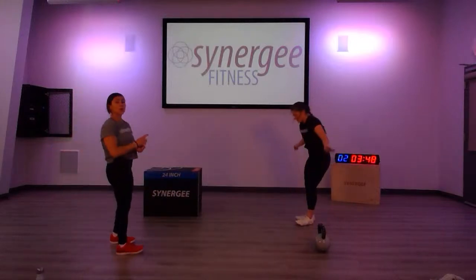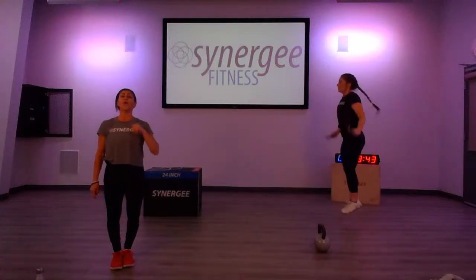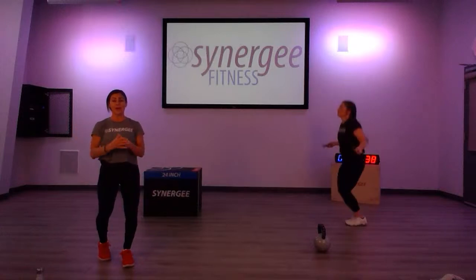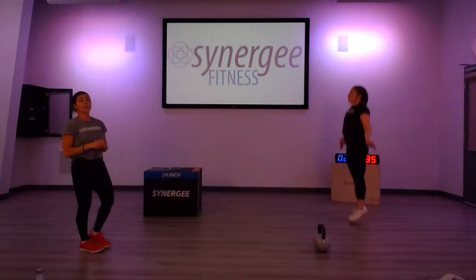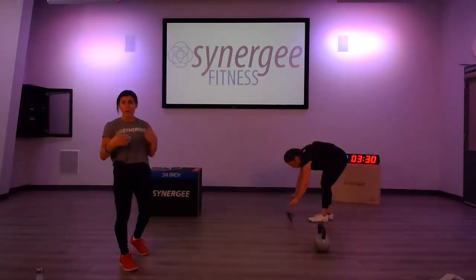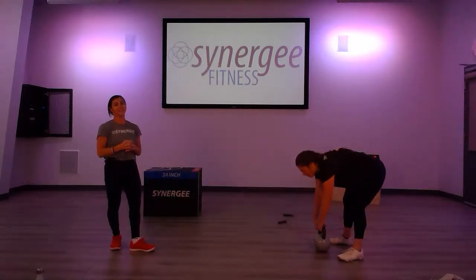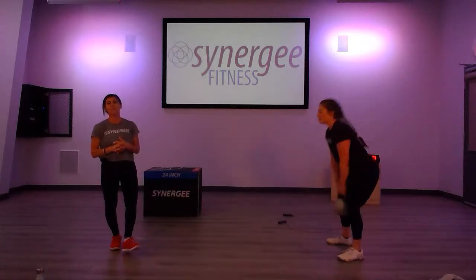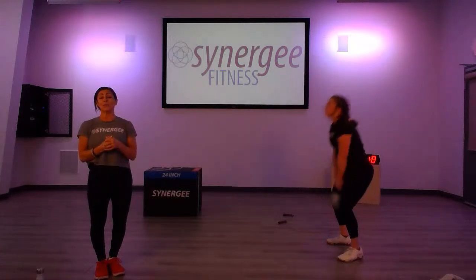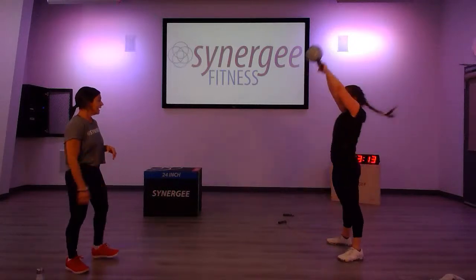So where are you at right now? Remember we started with two reps, then we go four, six, eight, ten — always adding two reps. You should start to feel warm and sweaty, and this workout is getting a little tougher because we're adding those reps, keeping the heart rate up with the jumps or jacks.